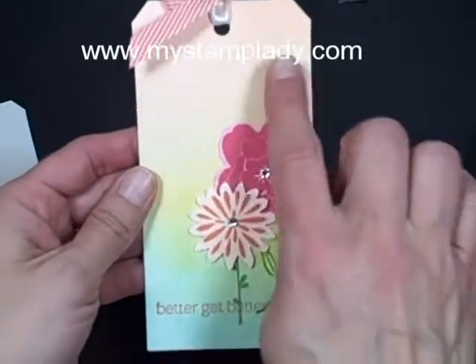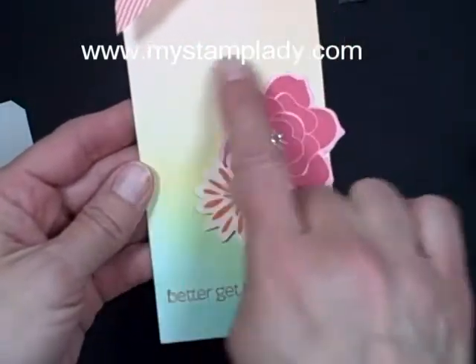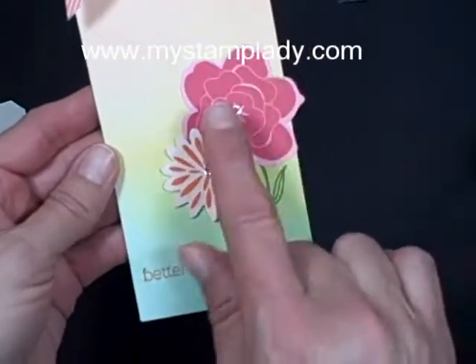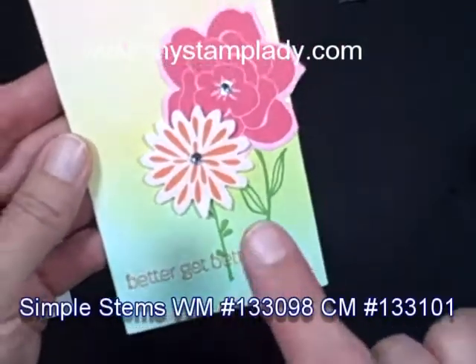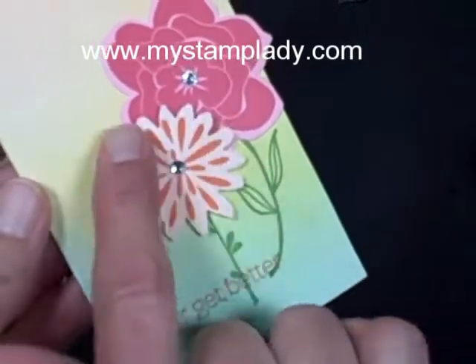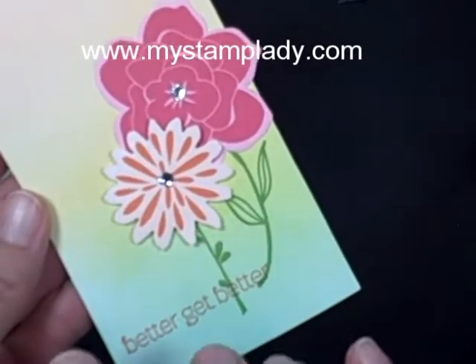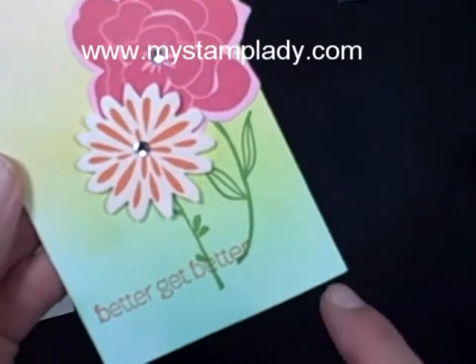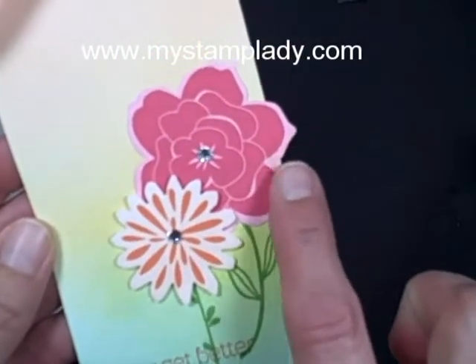I made this tag and in here I have some of the spritzed colors. This is actually Tangerine Tango — it spritzes quite light — Crushed Curry, and then it moves into Coastal Cabana. I even spritzed the flowers. This flower here is Tangerine Tango and after I stamped it, I felt it was too stark white, so I just spritzed it and I loved how it turned out. Then I made another bottle and did the Strawberry Slush. I'm just going to show you the spritzing part of this tag.